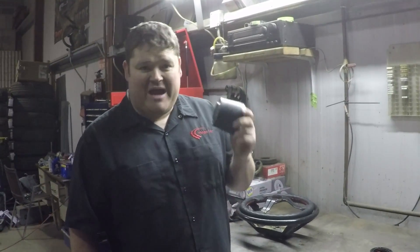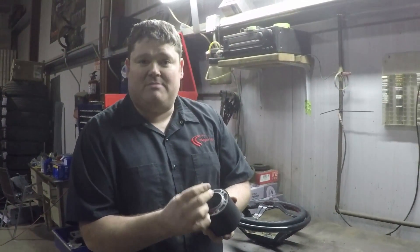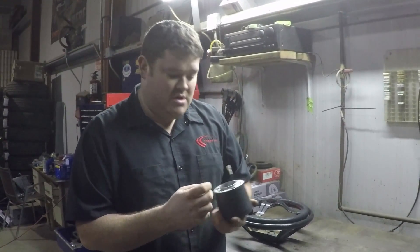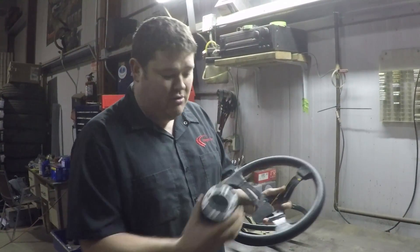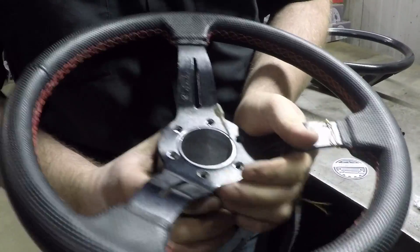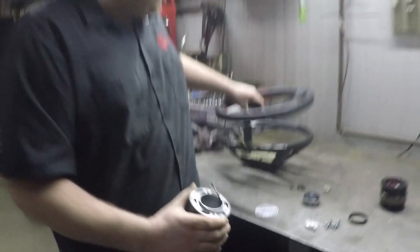Here's the adapter you need to put an aftermarket steering wheel in one of these cars. It goes in place where your normal steering wheel is, using the nut down deep inside, and it lets you maintain your horn — which is the most important part, because without a horn, the car is not legal for the road. On this particular setup, because the adapter fits any aftermarket wheel with six mounting holes, I have to remove the inner ring so the horn center piece will sit inside.